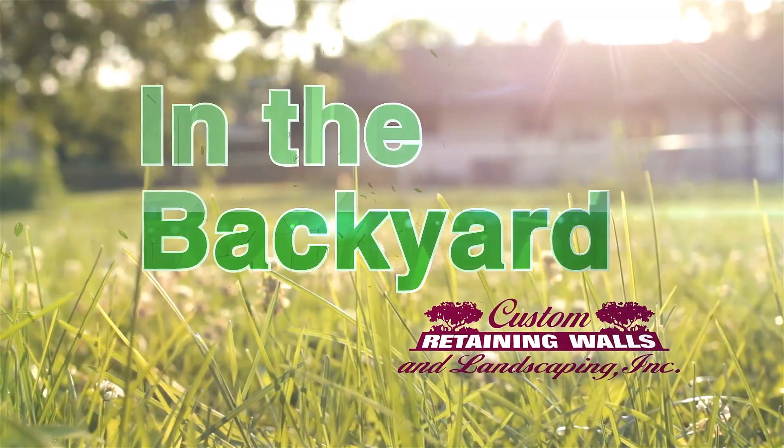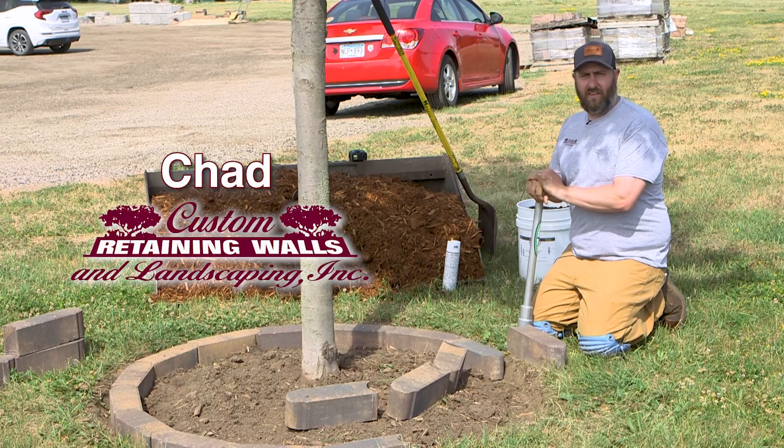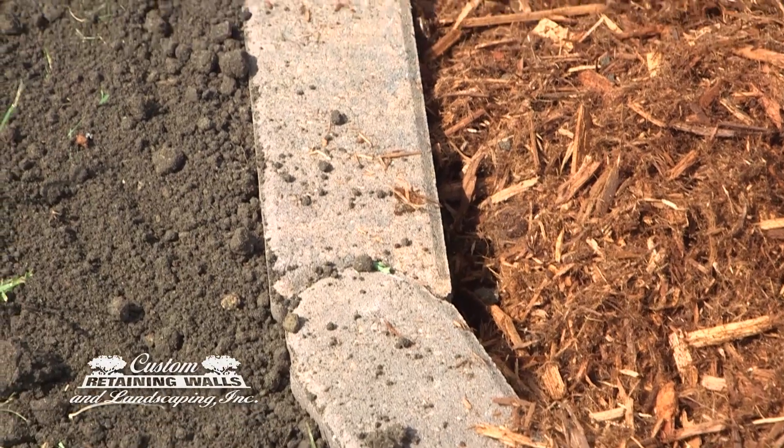In the Backyard, sponsored by Custom Retaining Walls and Landscaping. Hi, this is Chad with Custom Retaining Walls for In the Backyard. This week we're going to talk about installing bullet edgers around a tree or around the landscaping of your house.